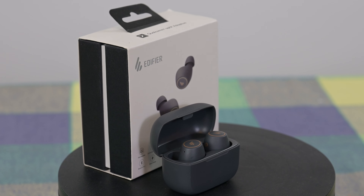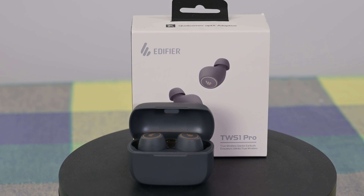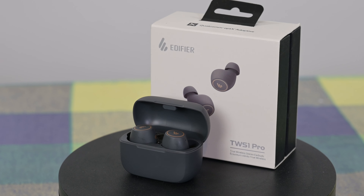I'm going to start off with talking about the design. I really like the grey and gold they've gone with. You can also get this in an ivory colour, but I really like the grey and gold. I think it looks really classy, and if I put them in my ears you can notice that they have a pretty slim profile and they don't stick out too much — generally speaking I think they look really good.